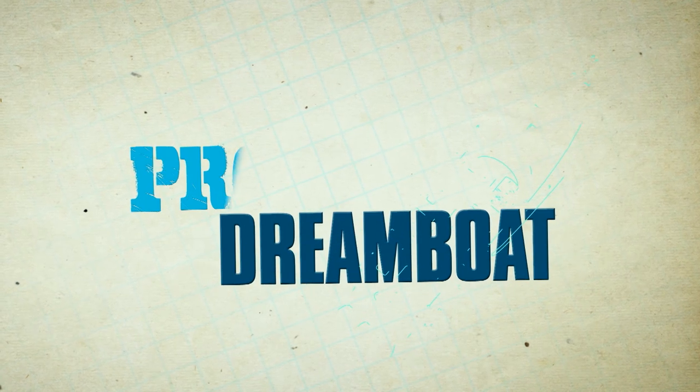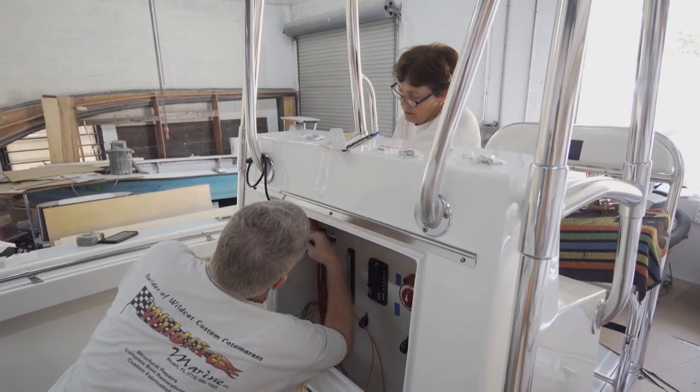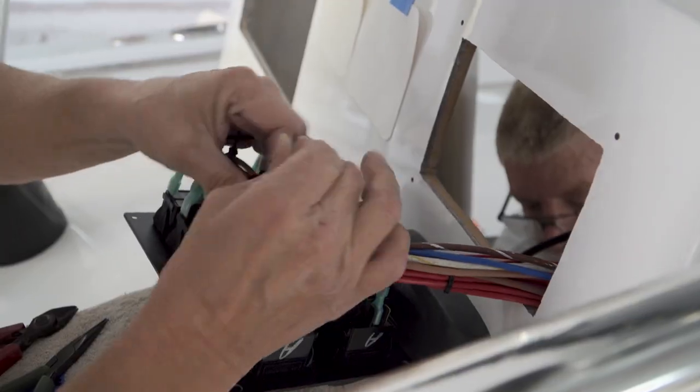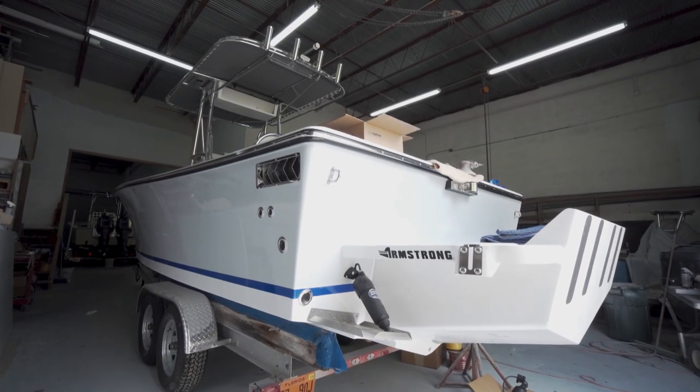Welcome back to Florida Sportsman Project Dreamboat. Join us as Mike and Debbie at Wildfire Marine lay out all new wiring on Cory's 23-foot C-Craft restoration.